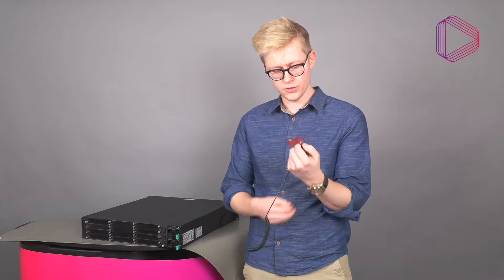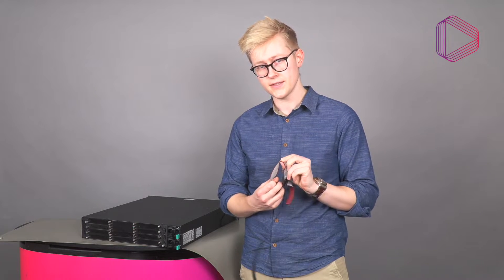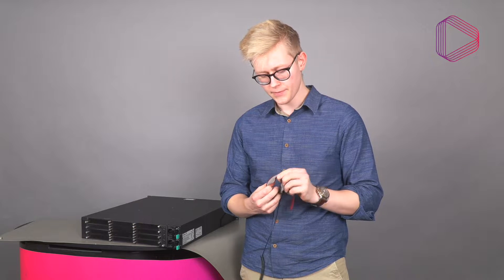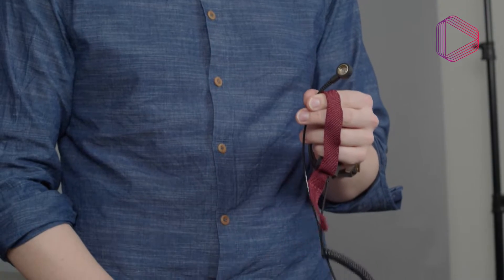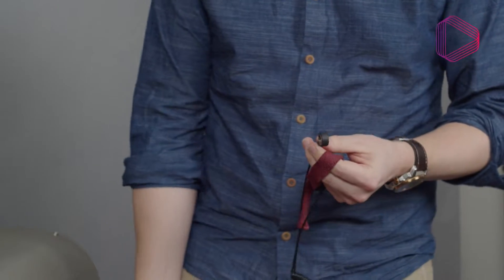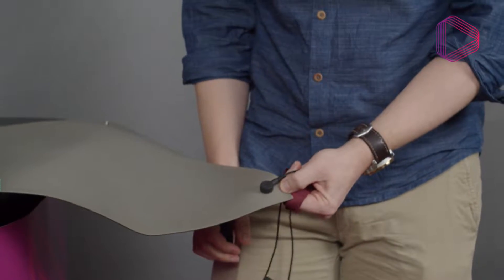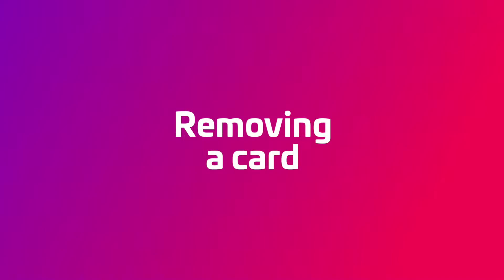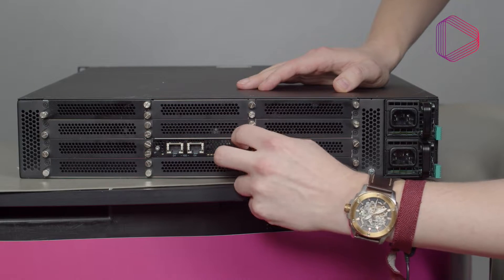Put the wristband on firmly and make sure that the conductive end is touching your skin. Then connect the other end to the common ground that the X chassis is connected to. Now let's talk about removing a card — you first need to loosen the thumb screws that secure the card to the chassis.